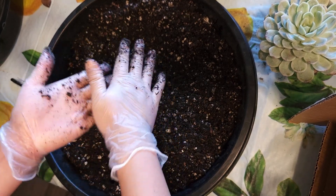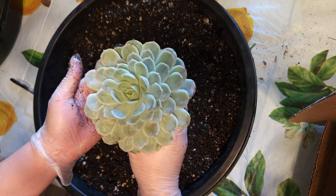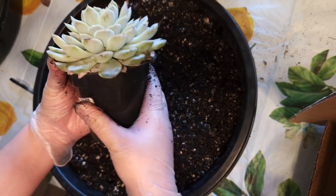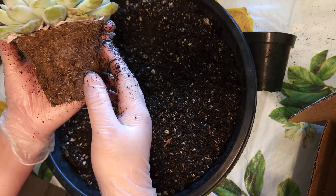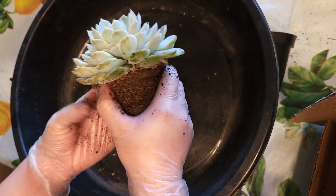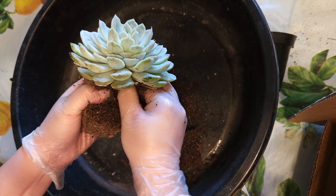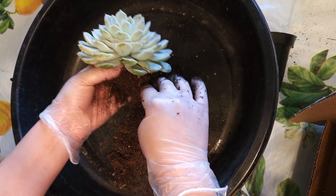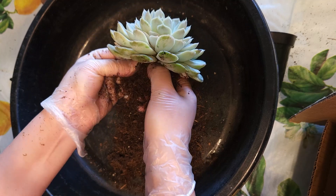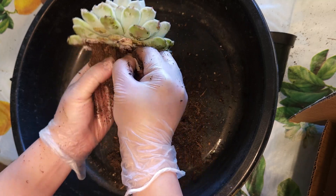So what I'm going to be repotting today is an Echeveria Arctic Ice that I got from Walmart. When you get a plant from the store, I usually pull it out and check the state of the soil. If it's super dry like this one, I tend to take all the old soil off and also remove the dead leaves because they just promote infestation and rotting. Don't be afraid to trim some of the roots off — cutting old roots actually promotes healthy new roots to come out.